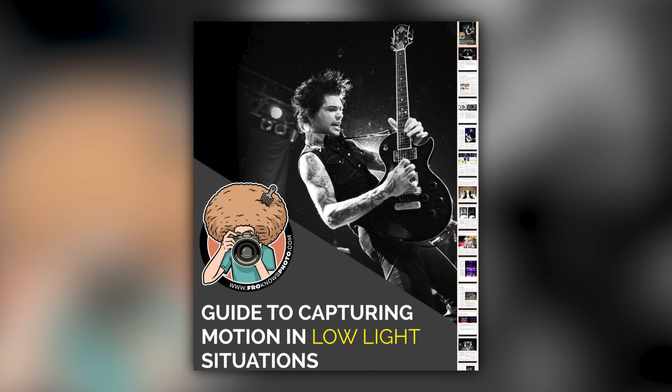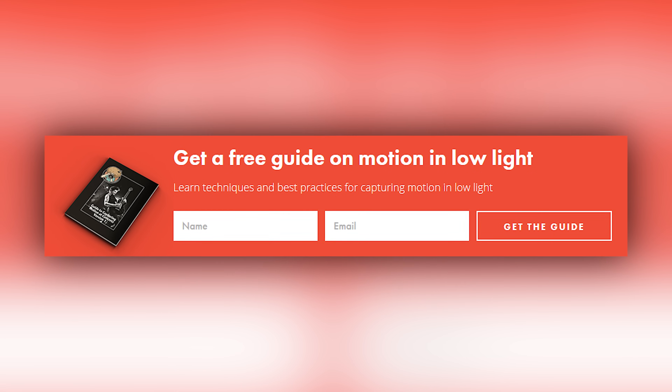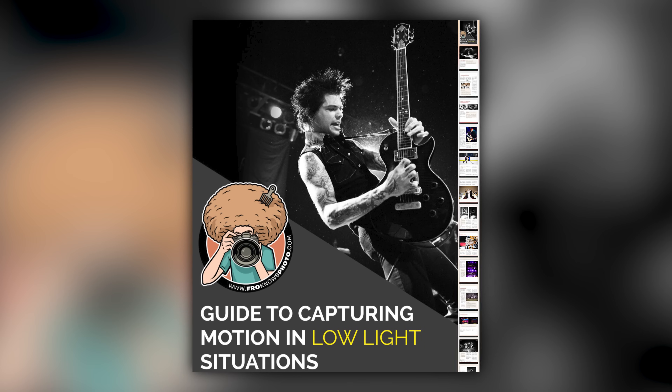Right before we jump into this video, if you'd like me to send you this free guide to capturing motion in low light situations, just look for the orange box over on the website, put your name and email address in it, hit send it, and I'll send you that guide for free.